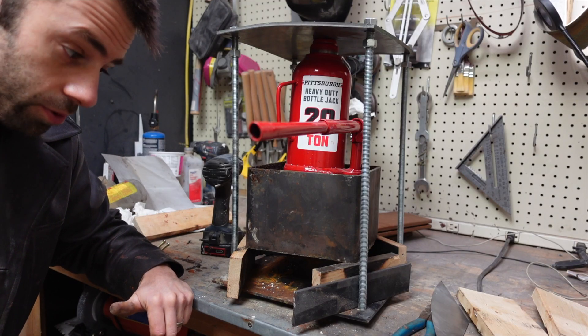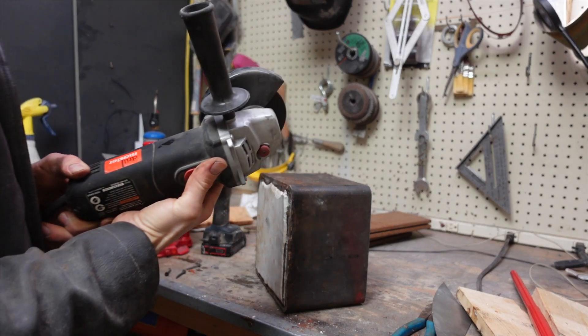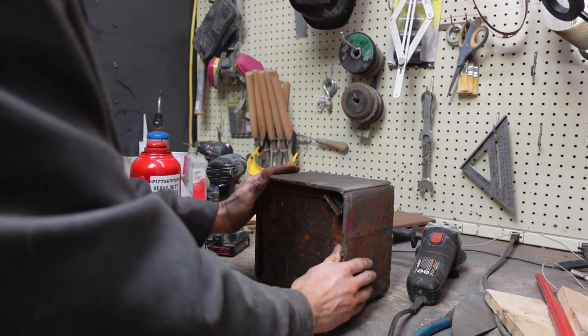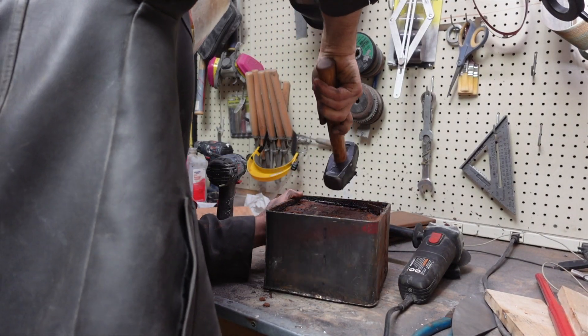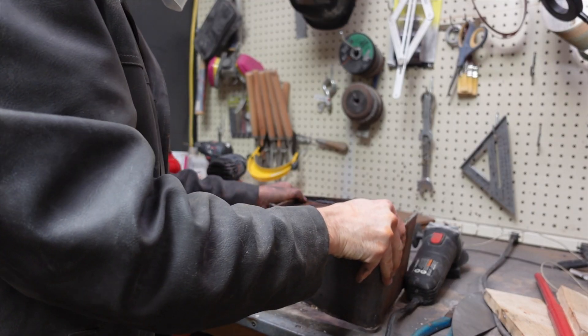That's in there a lot harder than I thought it would be, so I think we move to plan B — it's back to the grinder. The only other way I could think of was cutting the whole canister in half, and that seemed to do the trick.